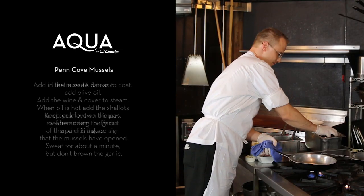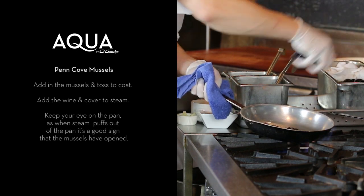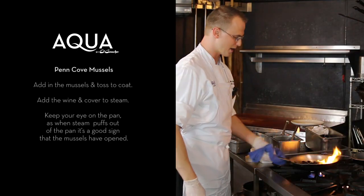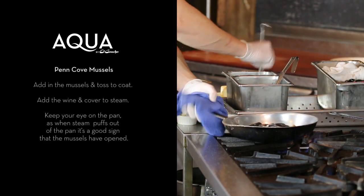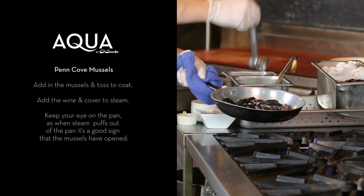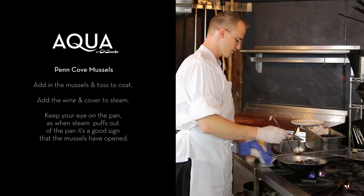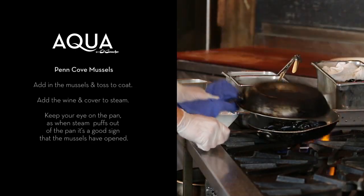Next, I'll go in there with the mussels. Now if you're going to have an entree, I usually figure about one pound per person. This is going to be about 12 ounces. I'm just going to toss these to coat and go in with white wine — a quarter cup there.